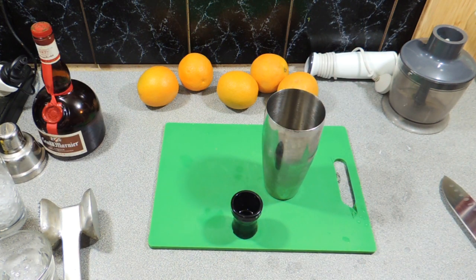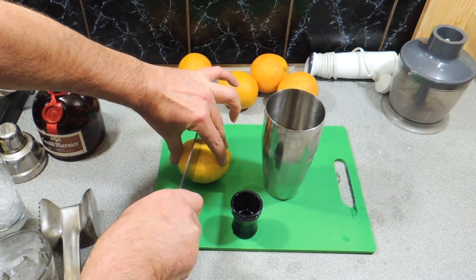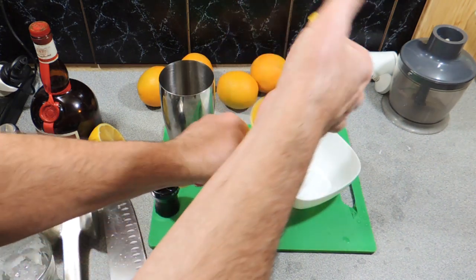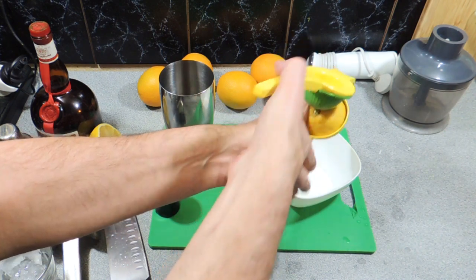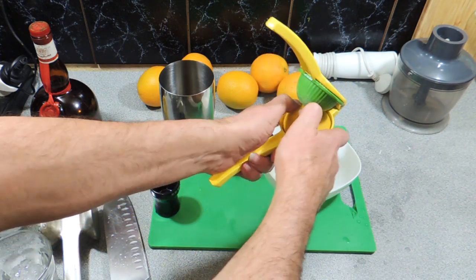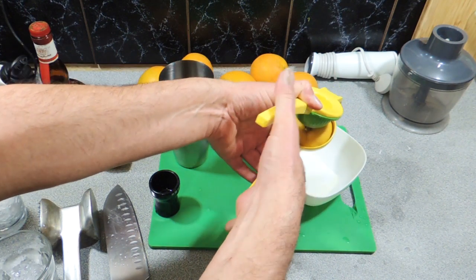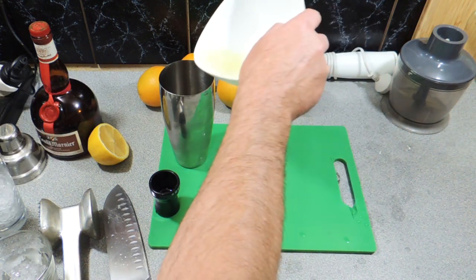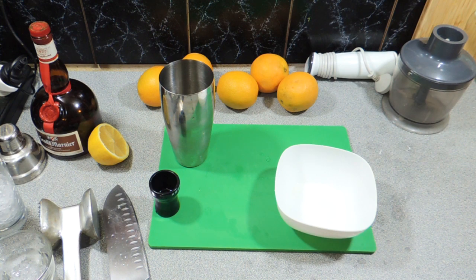The next thing we need to do is get a lemon. We're going to cut that lemon in half, just like that, and we're going to juice that half a lemon. That's all we need is the juice of half the lemon — just juice that straight out like that. We only really need about 20 to 25 ml, but you can put a little bit extra in. A little bit of extra citrus never hurt anybody, and it also tastes just a little bit better.